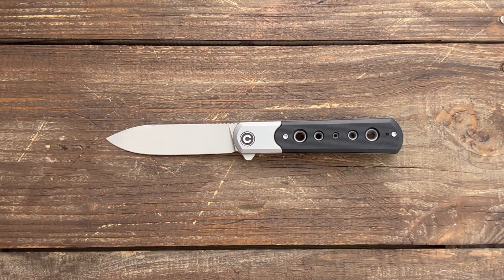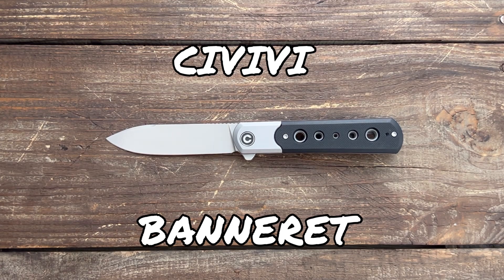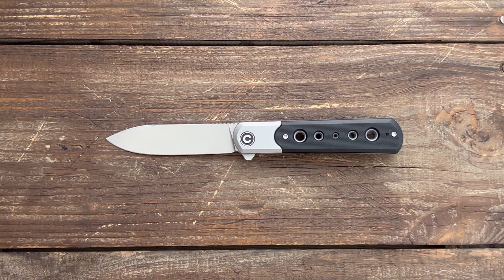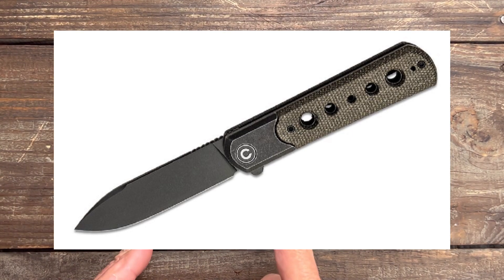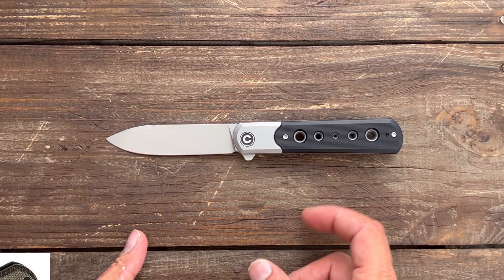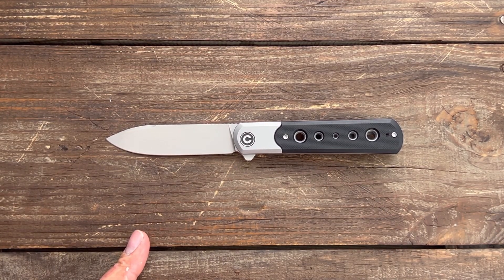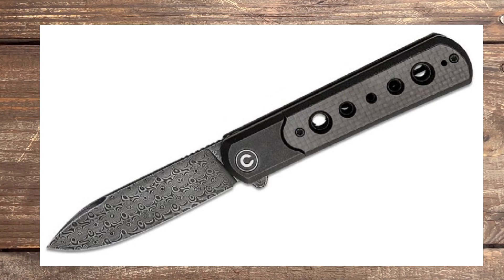Stasis 23 here, and in today's knife review I have for you the Civivi Knives Banneret. This particular variation comes in at $93.50. It comes in two other variations: a black wash blade with black wash bolsters and dark green canvas micarta scales, or a Damascus blade, black wash bolster, and twill carbon fiber scale.